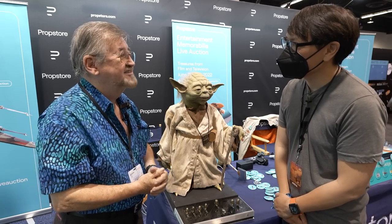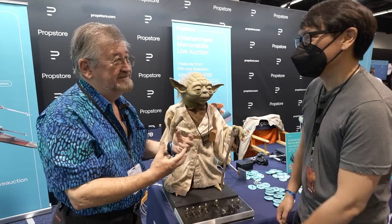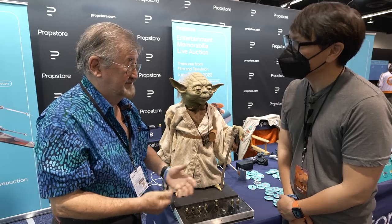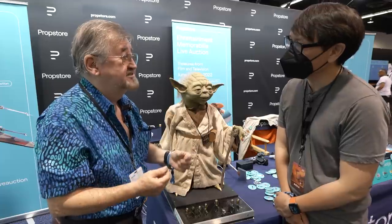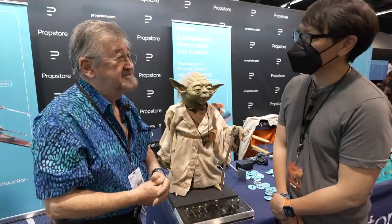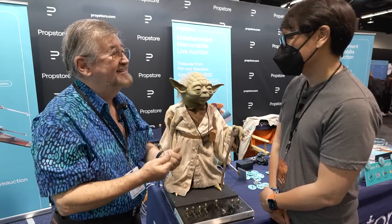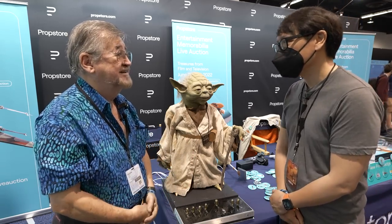Everybody rushes out to the radio control store, but you get a much more believable result without it. One of the movies where I did a lot of transformations and animatronics using servos was a movie called Life Force, where we had major in-camera transformations. And despite how clever that was and what a fantastic team I had, none of it is as soft and believable as a personality as Yoda was, brought to life by those great puppeteers that operated the puppet we built.